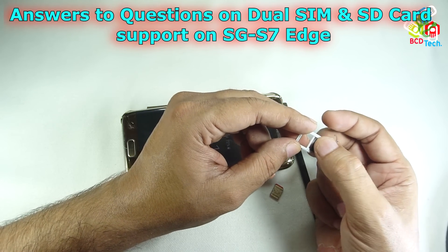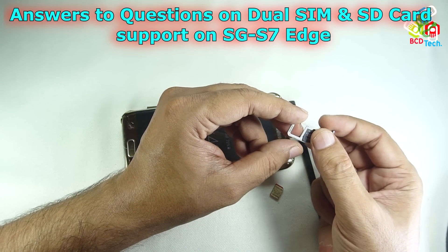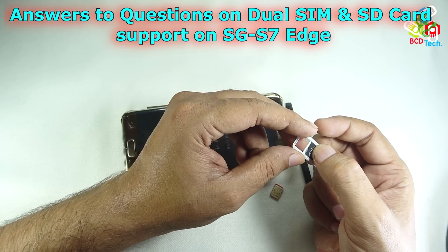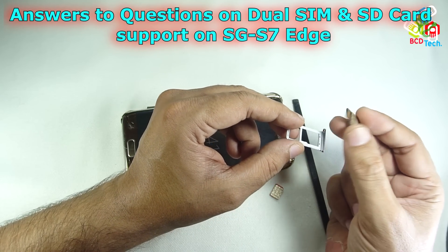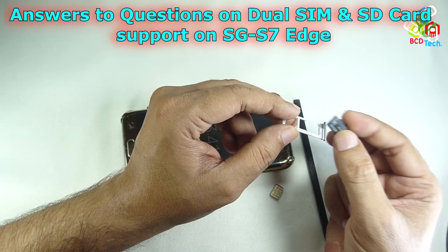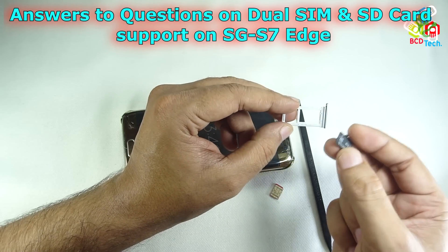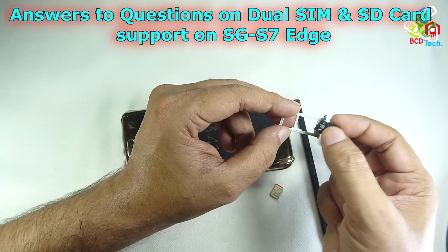Now, what about the performance or any issues? The answer is that till now I am not facing any issue with the SIM or the SD card in this phone. All things work perfectly and there is no hang, lag, or any type of delay while using this combination. There is no problem.